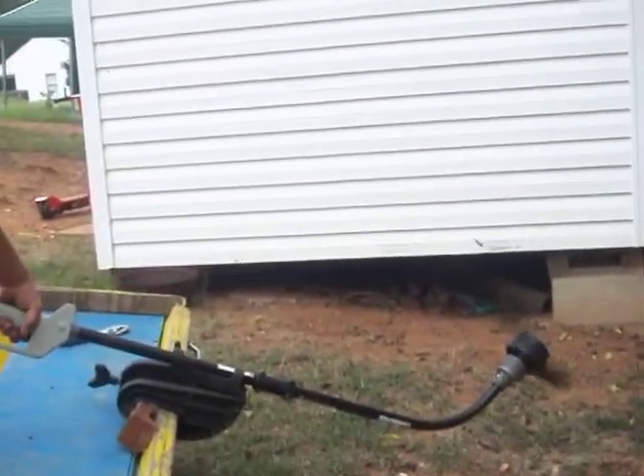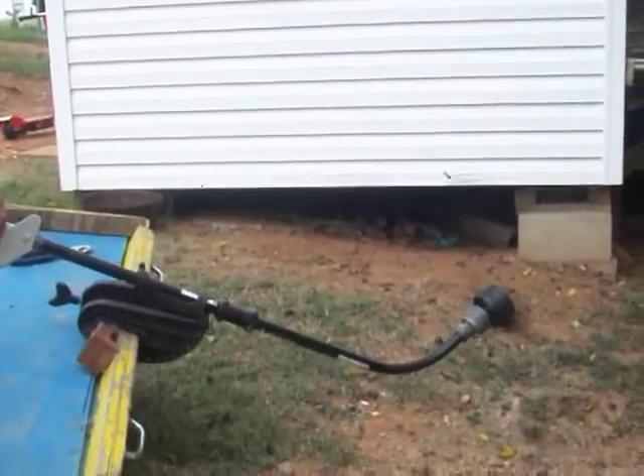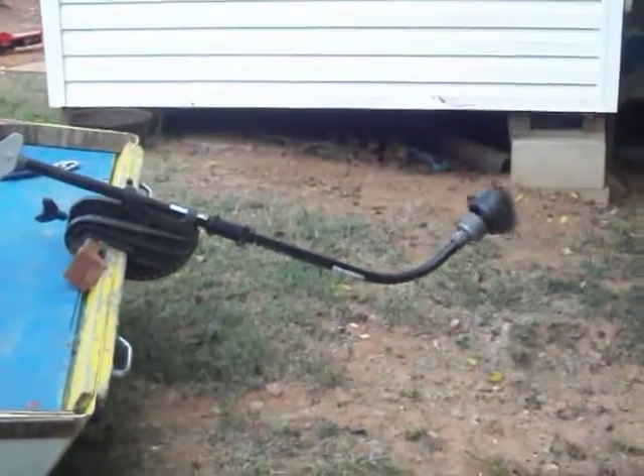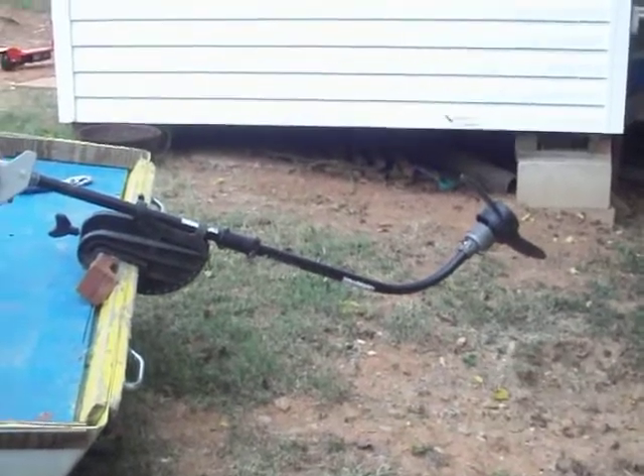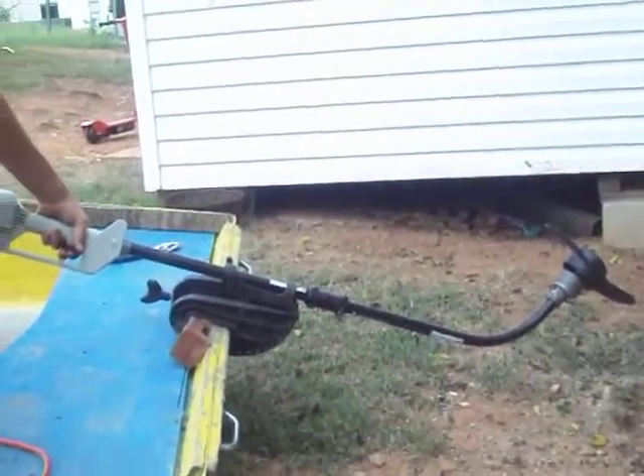Okay, here we go Charles. That's low. That's low, and this is high. But here's the thing — the battery's low, so it's not going to do as good as it's supposed to.